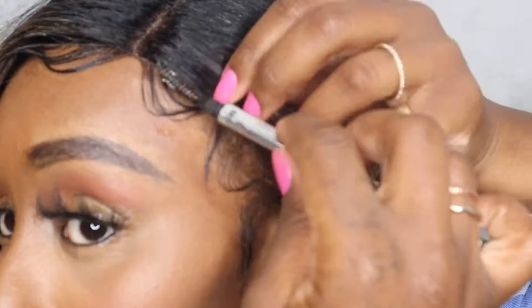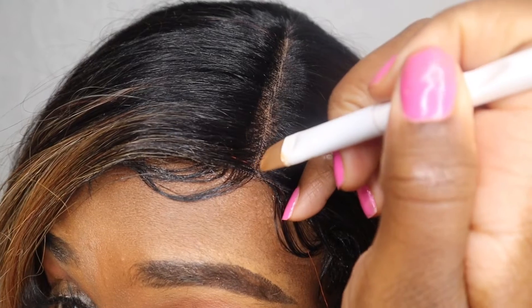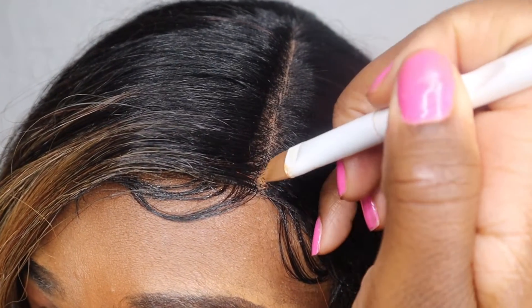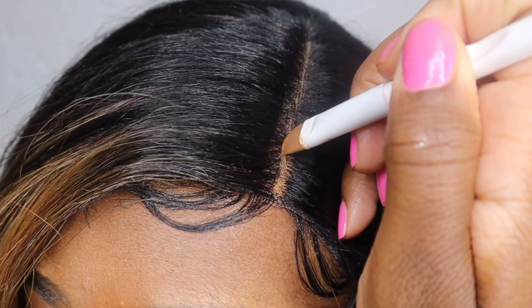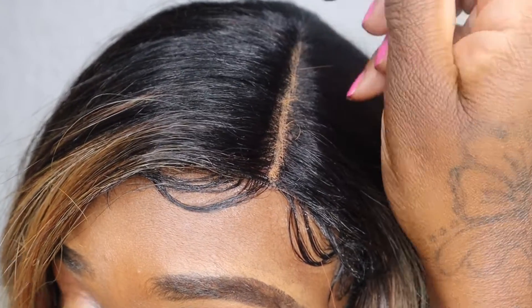Next, I'm going to take my concealer and apply it down the part. I was thinking about opening up the part a little bit more, but I decided it looks good as is — I'll just put my concealer on it and call it a day.